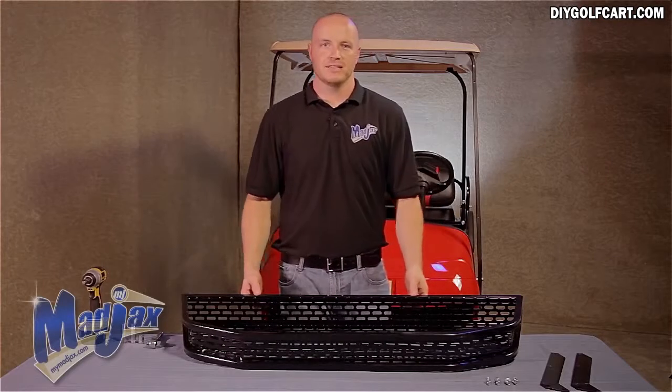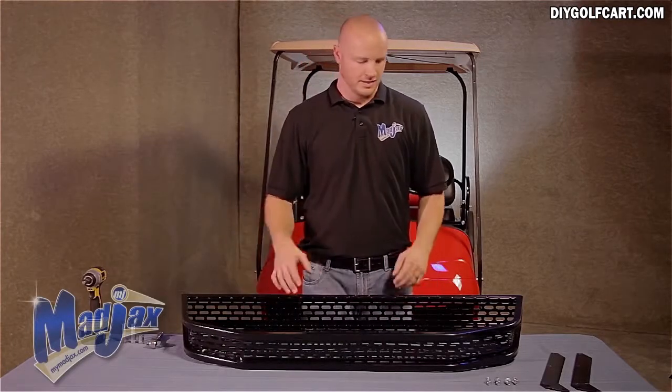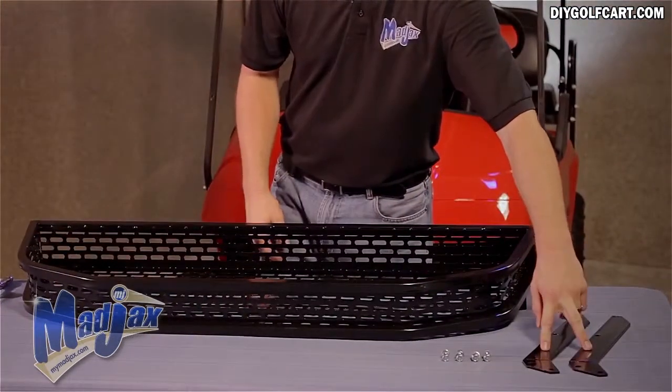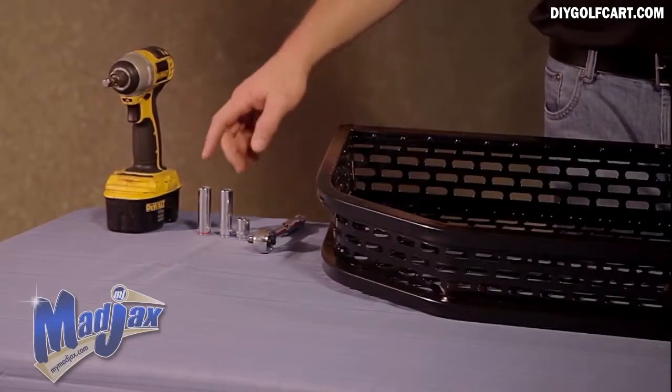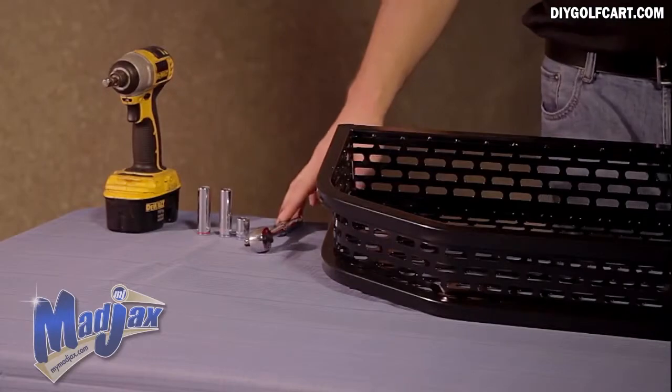Today we're going to install a Mad Jack's Clay's Basket on the EZGO TXT. Included in the kit is the Clay's Basket itself, along with two mounting brackets and your mounting hardware. We're going to use a cordless drill, a half-inch socket, and two 17-millimeter sockets, along with our ratchet. Now let's get started.